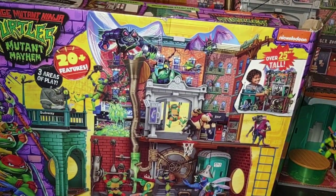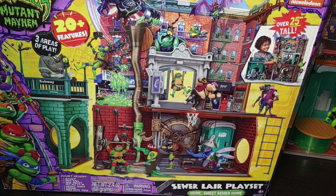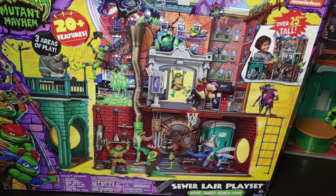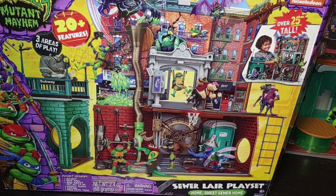Before we look at the playset itself, we're going to look at all the play features. All the figures you could have for this playset — I don't have any of them but the Turtles. We've got Bebop, Splinter, Superfly, Killer Croc, and Rocksteady, but I don't have those toys yet. You can have a Turtle zip line in and across to knock down Bebop or Rocksteady. We're going to show that off in the review, along with the Kick Butt Flippin' Turtle ladder thing.